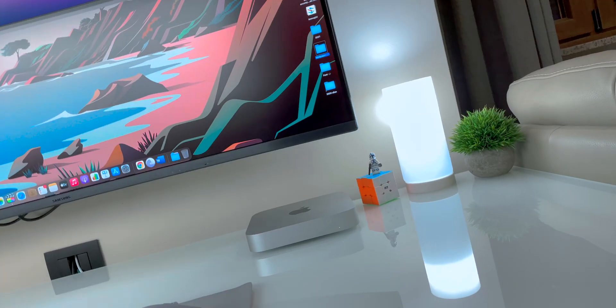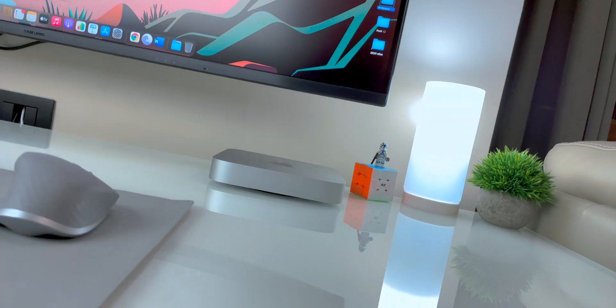This is the base model Apple M1 Mac mini with just 8 gigs of RAM and I really can't wait to unbox it with you guys.